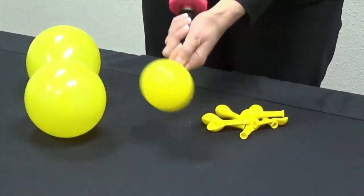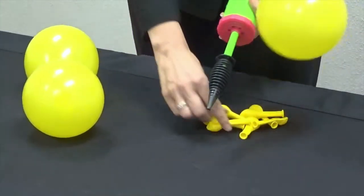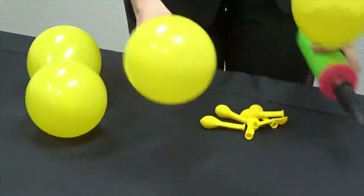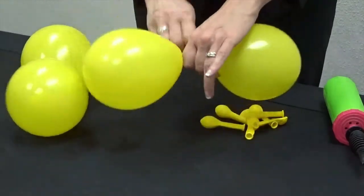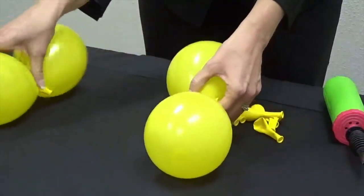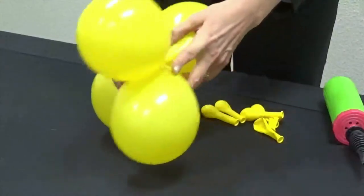To create the collar you'll need two duplets. Use the hand pump to inflate two five-inch balloons, place them side by side and let air escape until the balloons are uniform in size, then tie the necks together to form a duplet. Twist the two duplets together to create the collar, ensuring all four balloons are inflated to the same size for a professional finish.